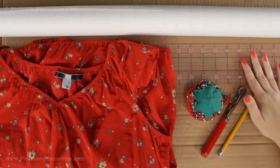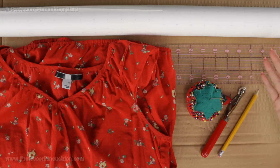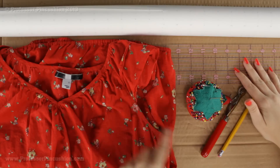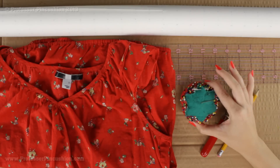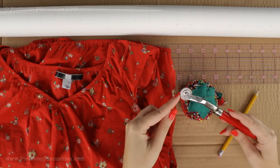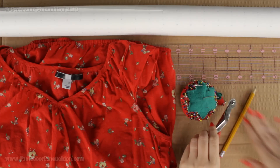You're also going to need some type of ruler. I have a straight ruler, and you can also use a curve ruler if you need help doing the armholes. I have some straight pins, a tracing wheel — definitely use the one that has the serrated blade — and also a pencil.